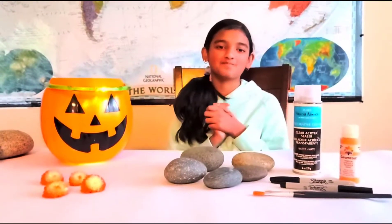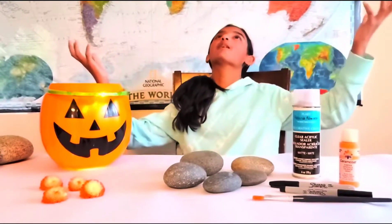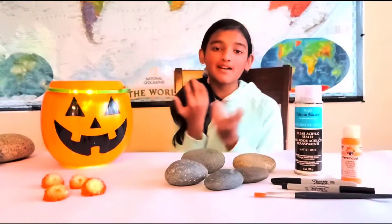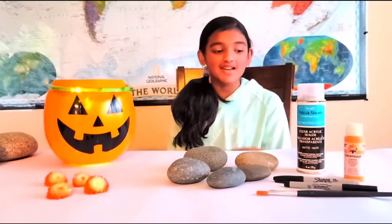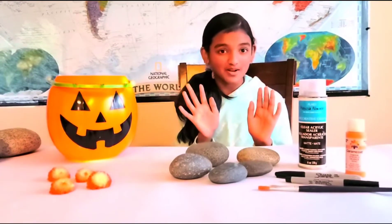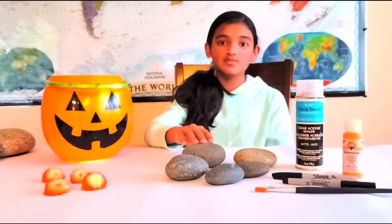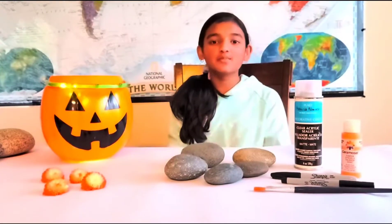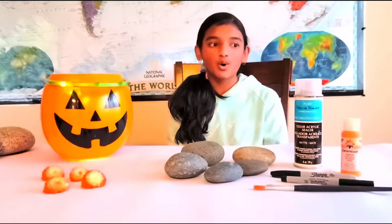Hello my lovely friends! It is the sacred month called October, where kids get candy for free from strangers, which parents usually don't allow — pretty cool, right? What I'm going to be doing is turning rocks into pumpkins. I know that sounds weird, but keep watching. I have these really smooth rocks and I'm going to use orange paint to paint them into pumpkins. You can put them in your garden as decorations, at your front door, or just leave them on the road to make somebody happy.